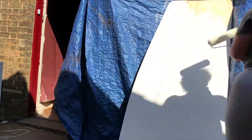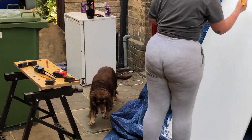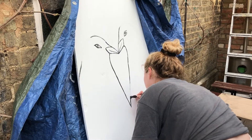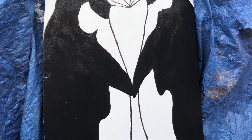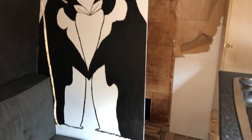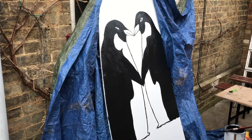We couldn't decide on a pattern and were umming and ahhing, but decided to go with penguins as that's Megan's pet name for me — how cute is that? Megan did an amazing job drawing the penguins. She started by adding a couple of coats of white onto the wall, then drew and painted the penguins, did the final touches and finished the artwork. It turned out brilliantly. Although after putting the wall back in we realised the shower curtain we had in mind has a cat on it — is there such a thing as animal clashing, like spots and stripes? Either way, the wall looks amazing and it's in there now.